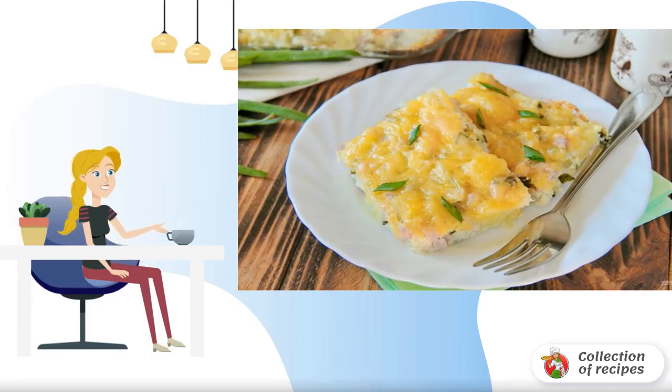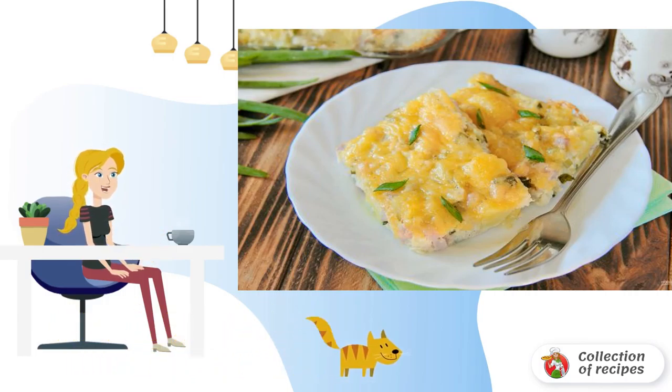Cauliflower casserole is a fragrant and hearty dish that is suitable for both lunch and dinner. The recipe is very simple — even a novice cook can cope.